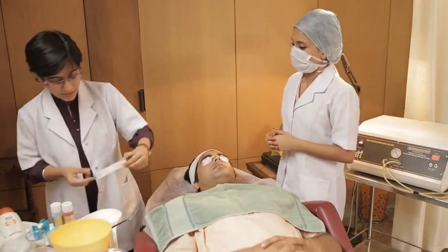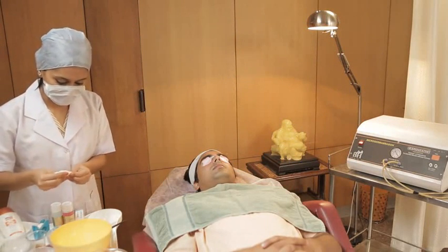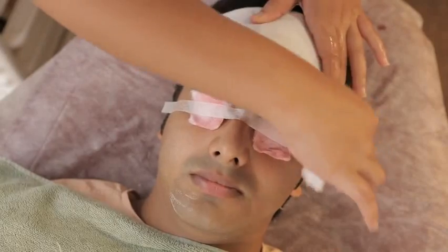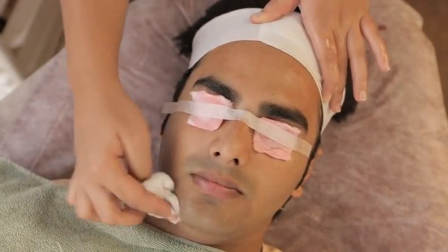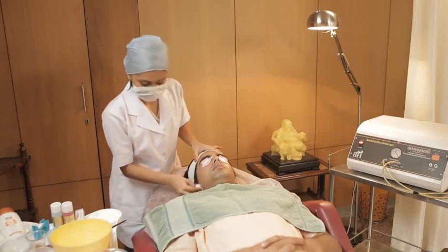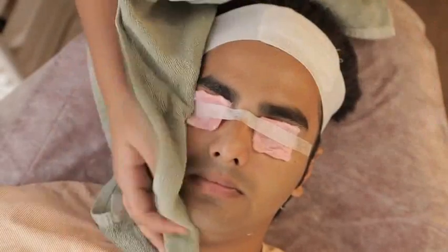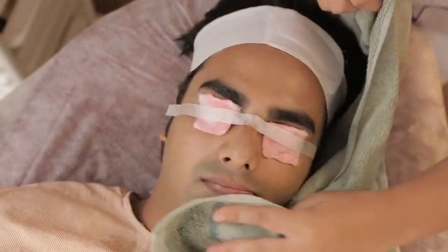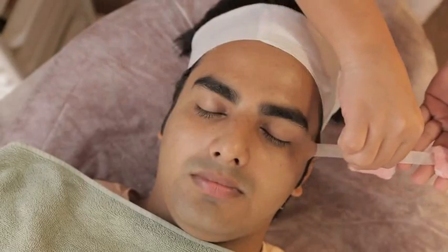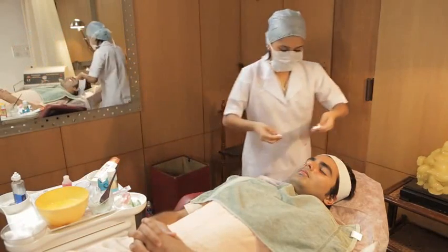And you can use this medicinal cream if required. Of course ma'am. Sir, I'll just clean your face with wet cotton. I'm removing the eye pads — please keep your eyes closed.